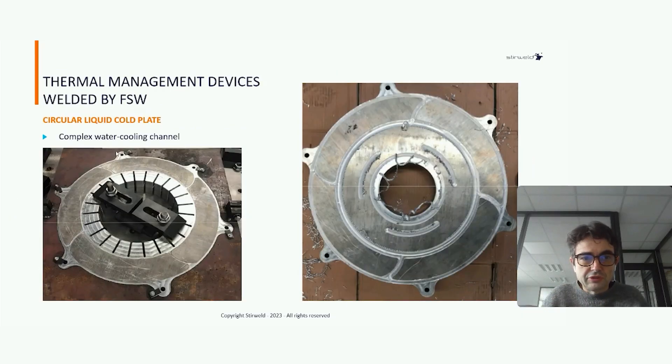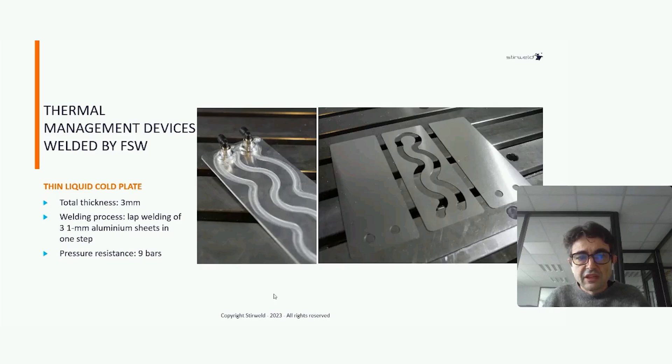Here is another example of a complex water cooling channel — cylindrical, but with a flat welding surface. This is a very thin core plate; we start from three sheets of one millimeter thickness, laser cut and stacked together. The friction stir welding tool goes through the two top sheets and welds with the bottom sheet, so in one welding pass we get this very thin core plate — three millimeters total thickness — which withstood a pressure burst of nine bars.